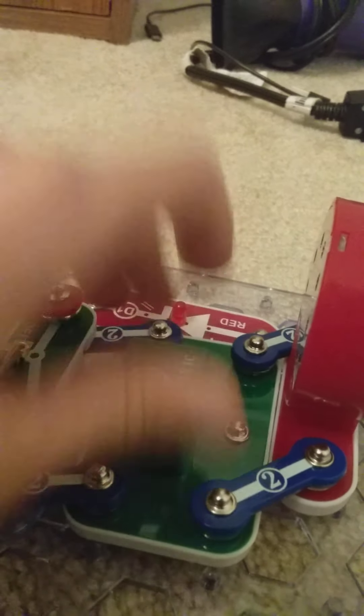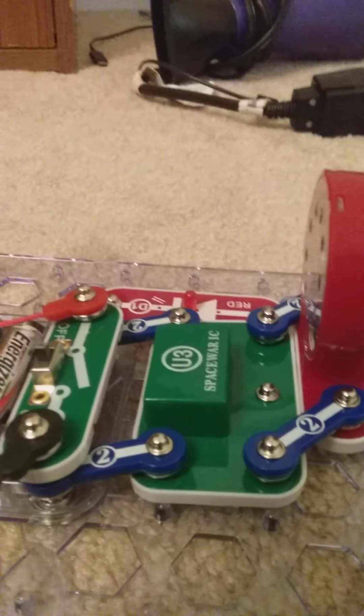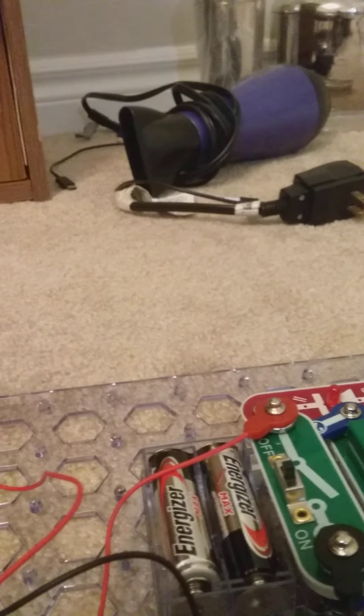This is basically a space war alarm — a speaker — and a red LED light that emits light.